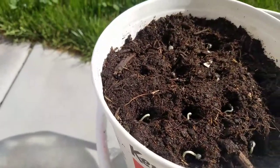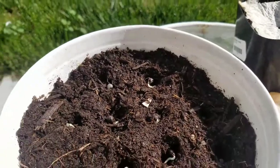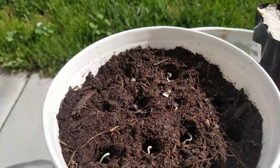Once you cover it up, go ahead and water it. When they sprout, the lighting they like is full sun — six to eight hours a day, maybe even more. They need the sun for their fruit to actually mature.